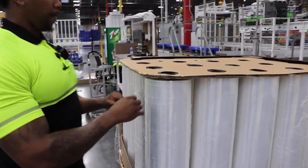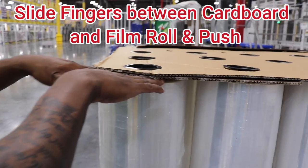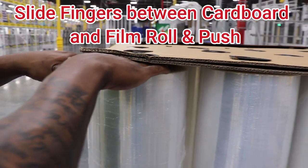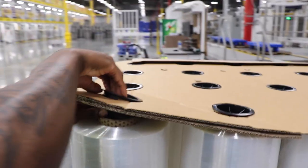As you locate your new roll of stretch film, place your hands and fingers in between the cardboard and the top of the roll of stretch film and push them through. This will allow the core plug to pop out from the core and you can remove it and set it to the side.